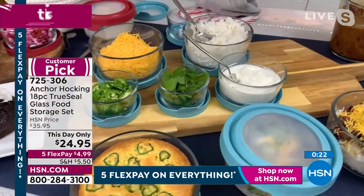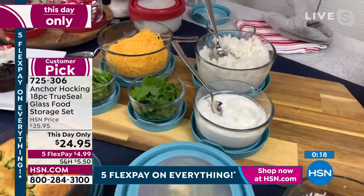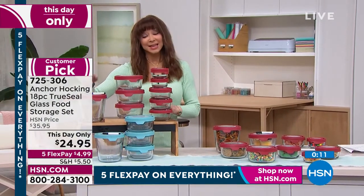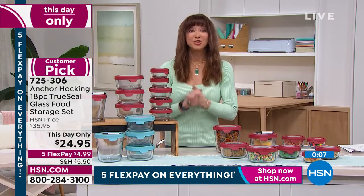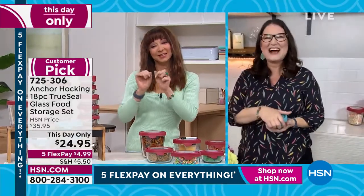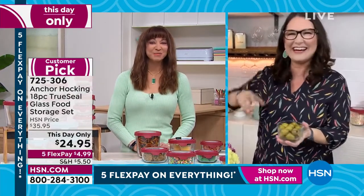Everything is on five flex pay at $4.99 through today and tomorrow. This is also one of the few sets with that seven cup — even my producer said he wants to get it for the seven cup alone. Just do it while that price is valid. Kat, I just miss your sweet face. Thank you for my little Valentine. I know I couldn't give it to you in person, so I had to do it that way.